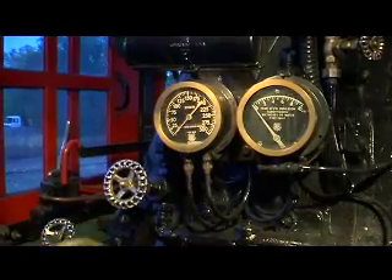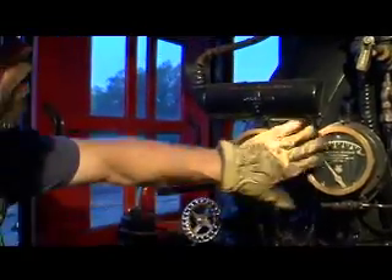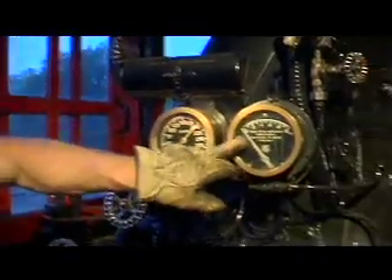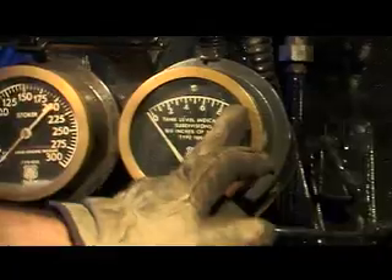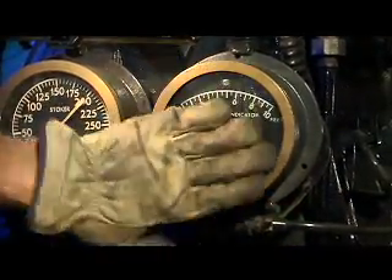For running slow, you run it nice, you just kind of creep it. This gauge here, which is not up — it should be over to here — it shows us the water level in the tender, so we know how much water we have.